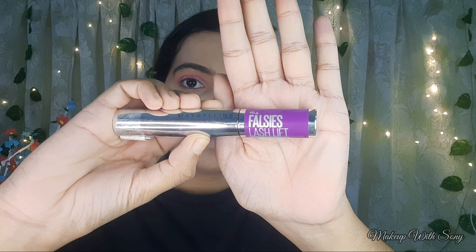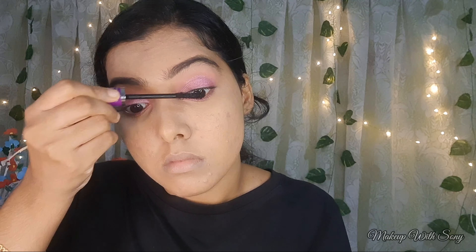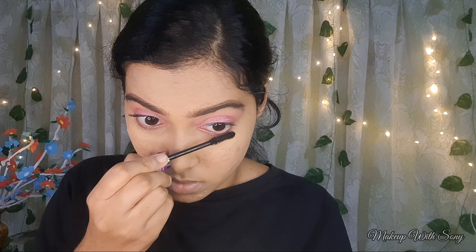I am using the Maybelline Lash Lift mascara. This is the best mascara for this look.